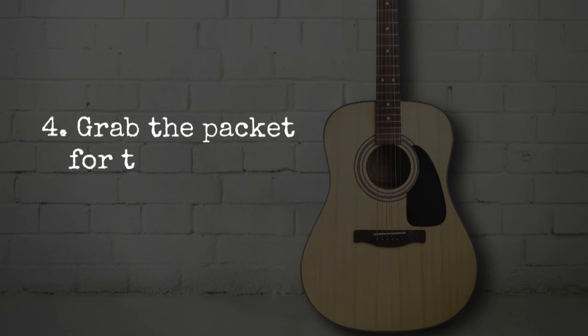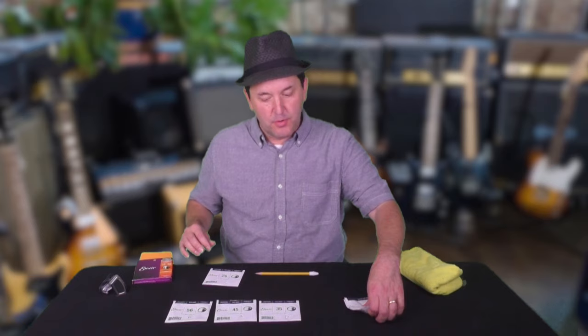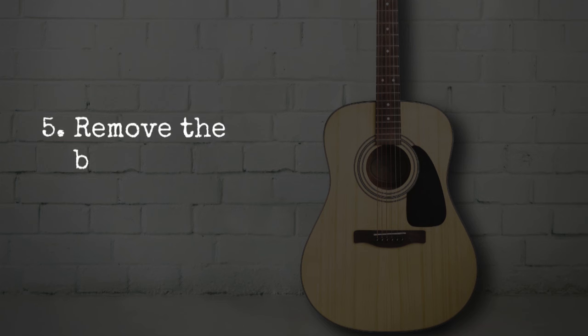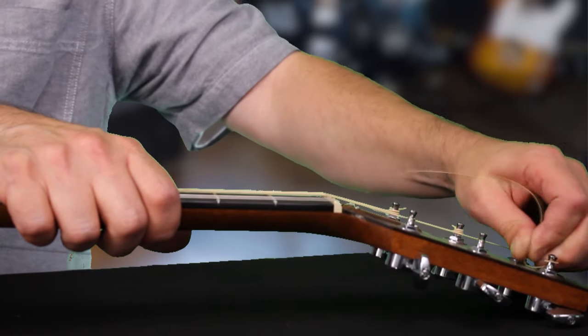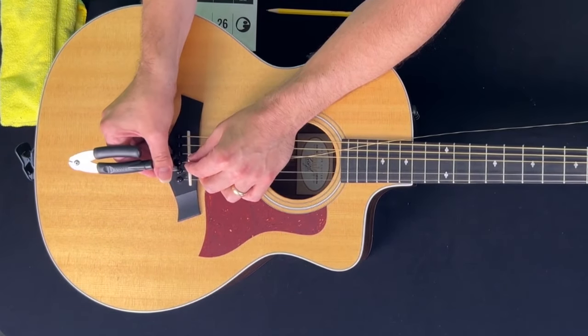Step 4: Grab the packet for the string you need. Now I've got the replacement string ready, and to avoid confusion I'll set the other strings aside. Step 5: Remove the broken string. It's sort of a Captain Obvious thing, but we need to remove the broken string before we can put the new one on. So I'll unwind the string from the spindle up here on the headstock — it comes right out without much work at all. File that fact away for later. Now I'll remove the bridge pin with my handy little string winder.